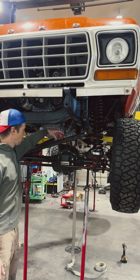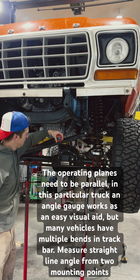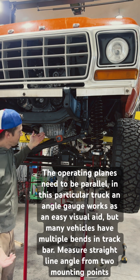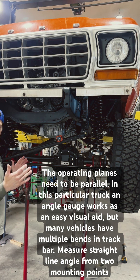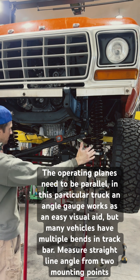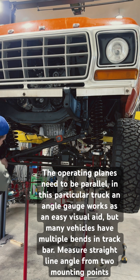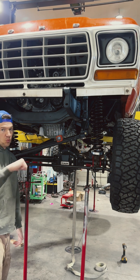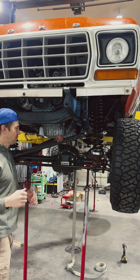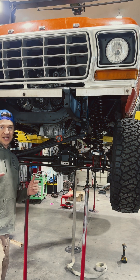Here you can see we have 14 degrees on our track bar and 14.1 on the steering — that's about as good as you're gonna get. The reason this is so important is that as your axle moves up and down, the track bar is pivoting and that pivot creates an arc. If the steering has a separate arc at this pivot, they're going to fight each other and you're gonna get weird steering input and feedback, or even death wobble or jerky, dangerous steering feel.